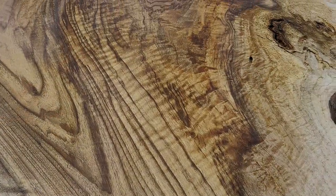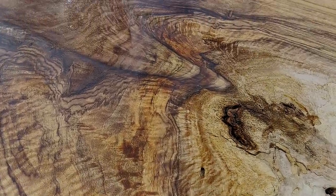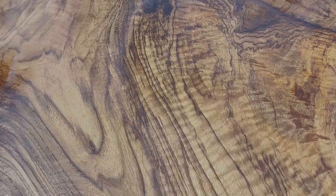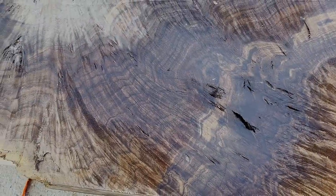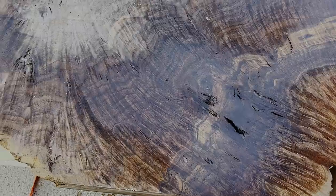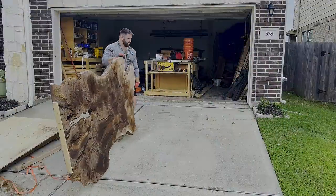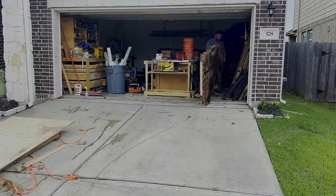This slab came from a company called Tahoe Slab Furniture, and the owner's name is Colin Davis. He had the opportunity to clear out a massive walnut orchard that has a bunch of these types of trees on it. He's got a lot of these slabs to cut down, he's got a mill, he's got a kiln, and he delivers nationwide.